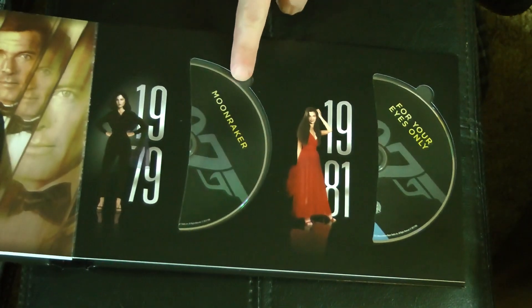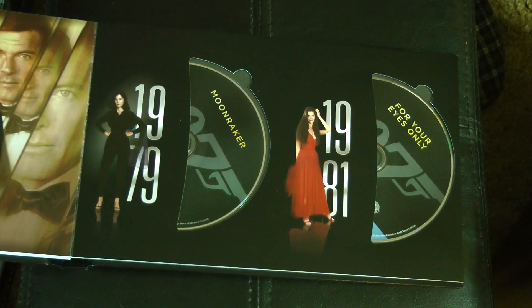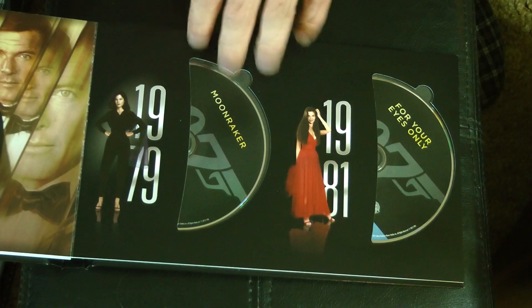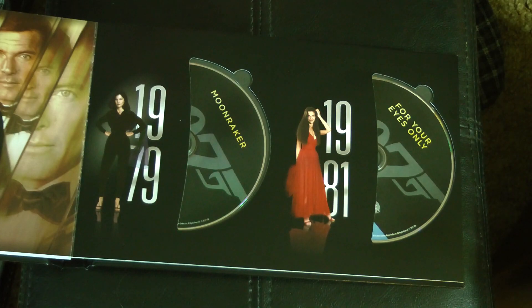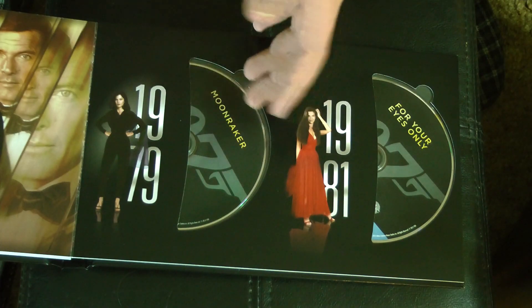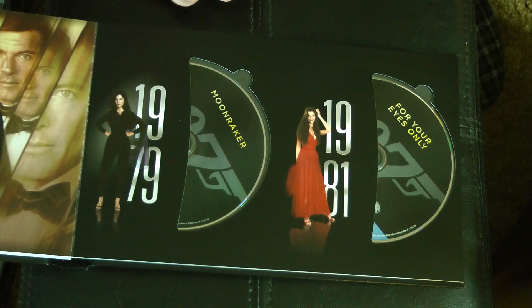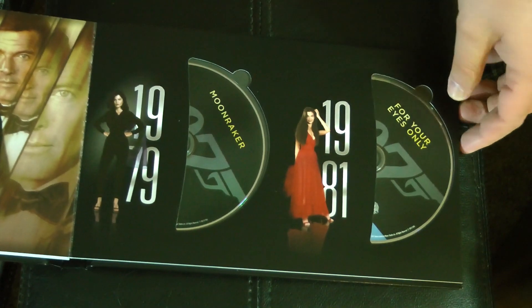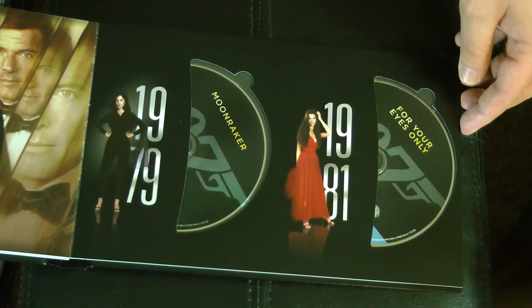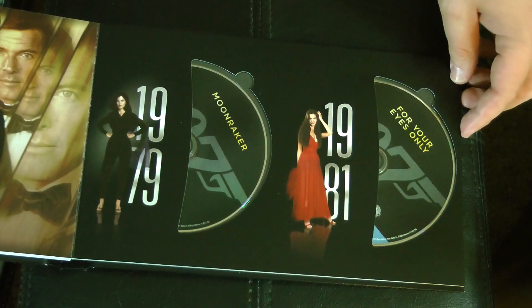Moonraker from 1979 was actually the very first James Bond movie I ever saw. Being a big sci-fi nut, it was a lovely introduction because this is the sci-fi one — all outer spacey stuff. Star Wars was really popular, and that same year Alien came out, The Black Hole came out — which is an unusually dark Disney sci-fi movie. It was just the year of sci-fi. So Moonraker, good stuff. Then we got For Your Eyes Only from 1981.